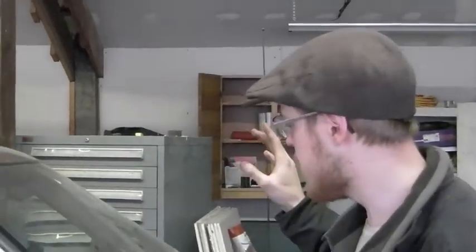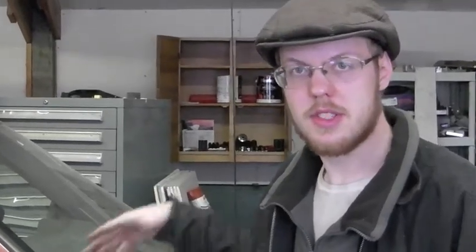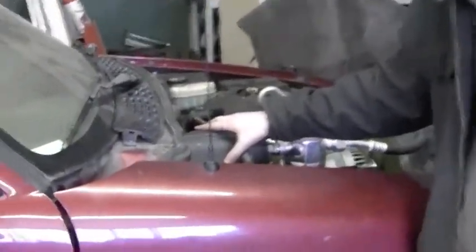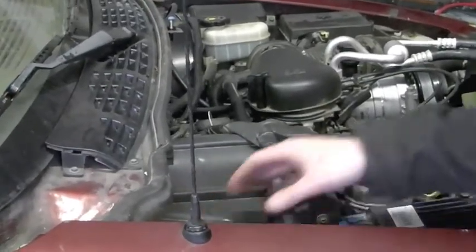Quick overview: if you are going to plan on doing this job to get to the vent defrost doors, there are a few components that need to come out. The dashboard is what we're doing most of the teardown for. You need to take the entire dashboard out to get to that. You also need to remove the black box in front here that contains your evaporator core and your blower fan.